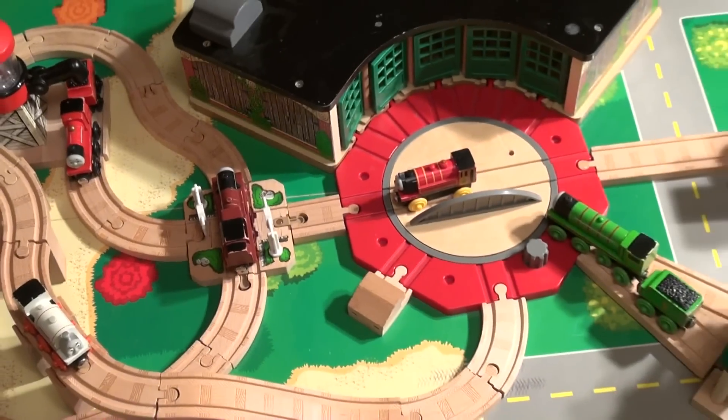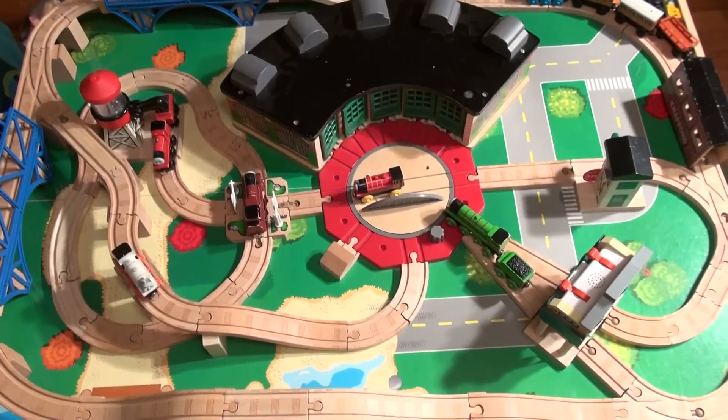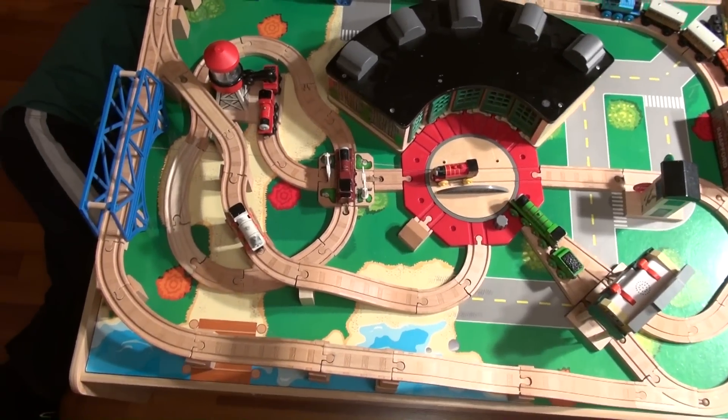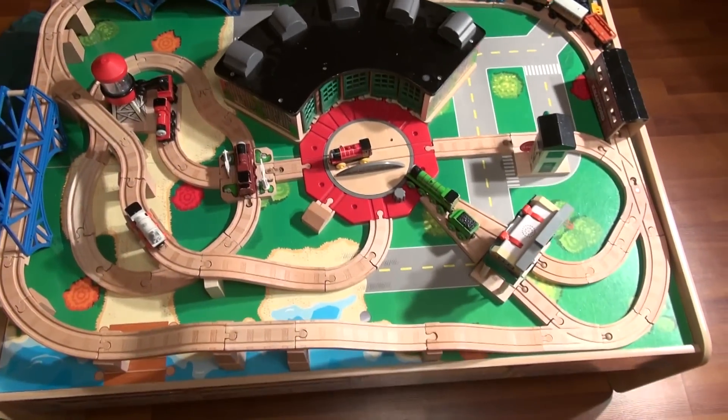That's all we're going to show for now. Thanks for watching everybody. I hope you like our interpretation of the train track. If you have any comments, let us know. I've got my help back here — there he is waving; he's on the floor working the train. Thanks for watching everybody, have a great day. Bye!